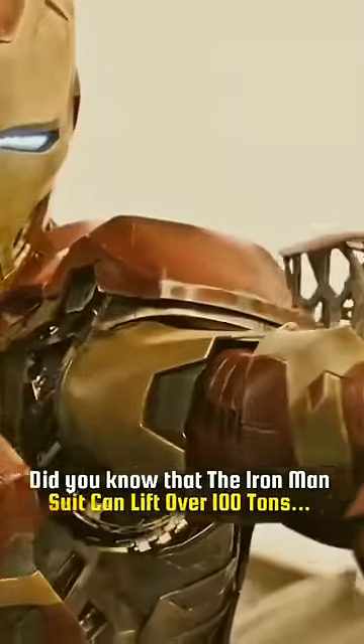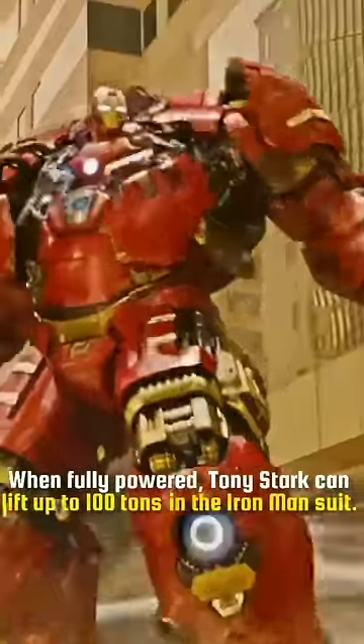Did you know that the Iron Man suit can lift over 100 tons? When fully powered, Tony Stark can lift up to 100 tons in the Iron Man suit.